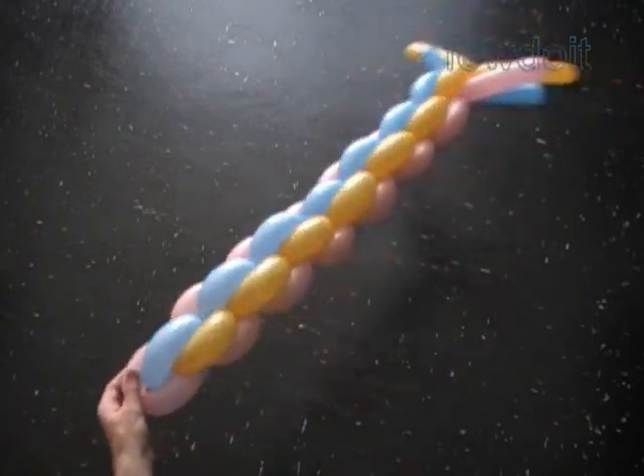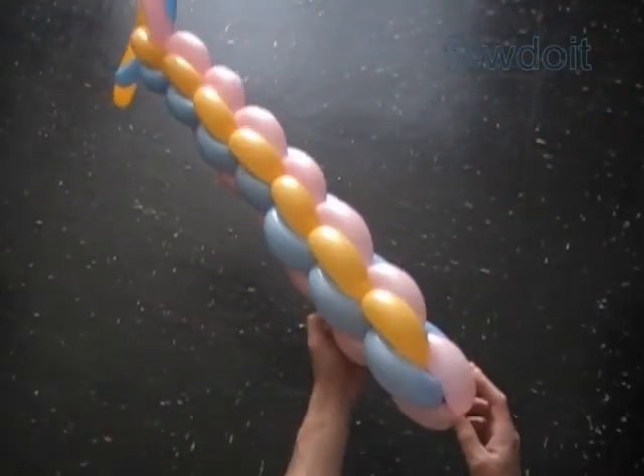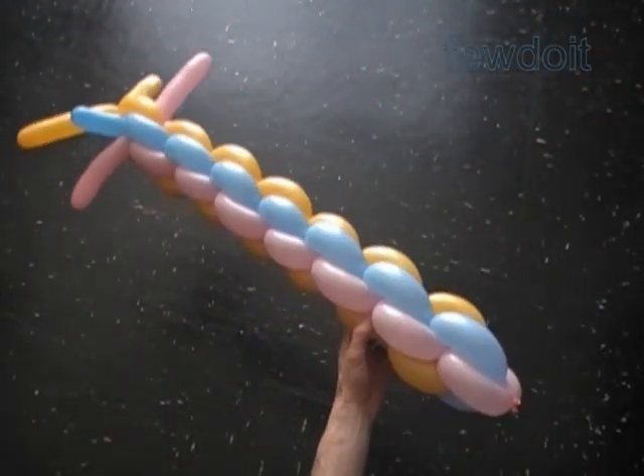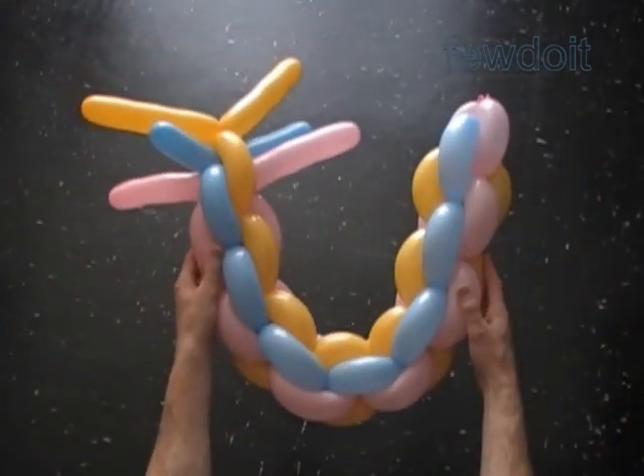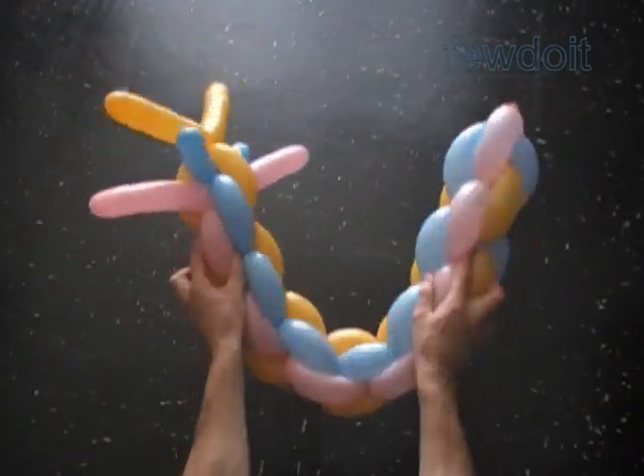The chain is very flexible and sturdy at the same time. We can use it for different sculptures. For example, we can make an arch, pole, parts of the body, tail, leg, arms.